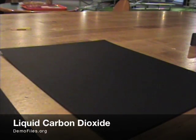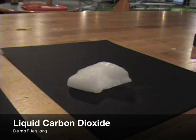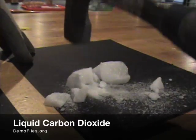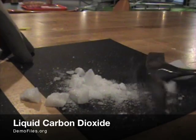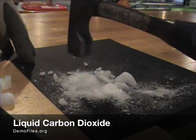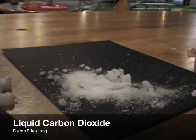We're going to form some liquid carbon dioxide by simply taking a hunk of solid carbon dioxide, or dry ice, and beating on it with a hammer. We want to smash the dry ice into a really fine powder that we're going to stick inside a container and build up about five atmospheres of pressure to turn it into a liquid.